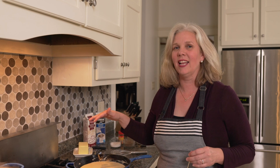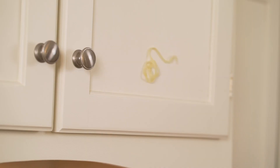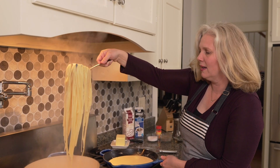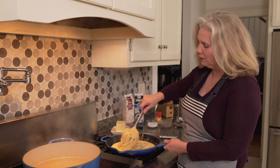Our sauce is all set. I've got it just on really low heat. It's got a beautiful, nice thick consistency — that cheese is melted in. It's so delicious. Our pasta is almost done. How do you know if your pasta is done? Well, you could read the instructions or you could just whip it at the cabinet. So we've got this pasta — we're going to bring it over and put it into our beautiful sauce.